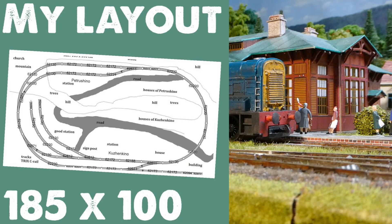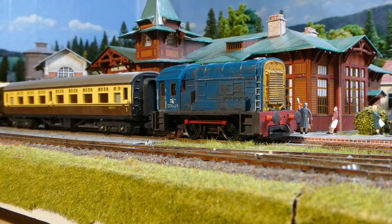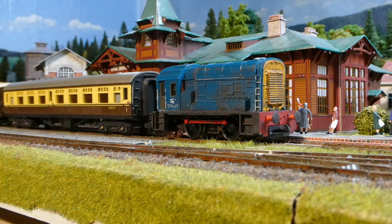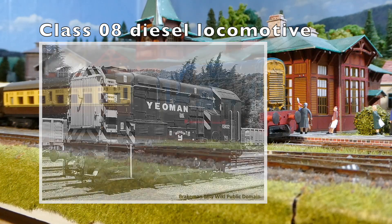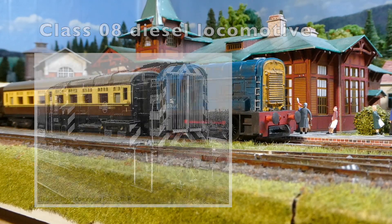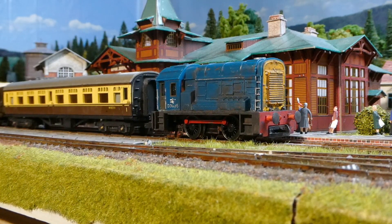I bought more than a year ago a job lot with a few old Tryon wagons, and this locomotive was in it as well. It didn't run, however — it was without a motor; parts of the motor were missing. It didn't run at all, so I kept it just as decoration. I did one stop-motion video with it, but doing stop-motion with a locomotive is quite a lot of work.